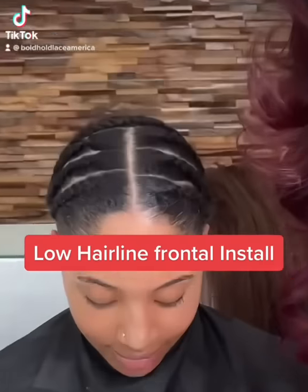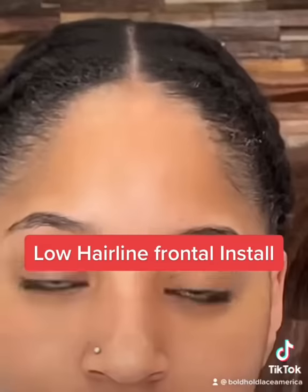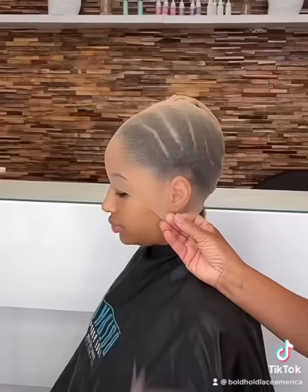Look at her — she wants a frontal. Look at that head. Okay guys, we're going to use pantyhose, much thinner than something we used to use back in the day. Everything old is coming back new again.